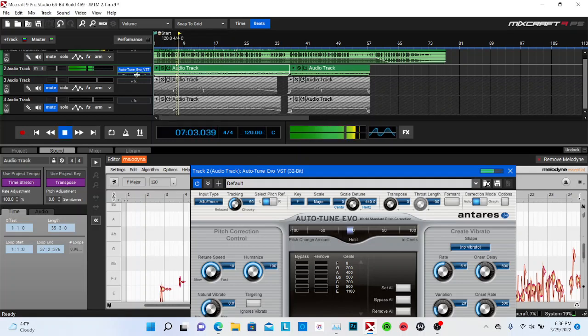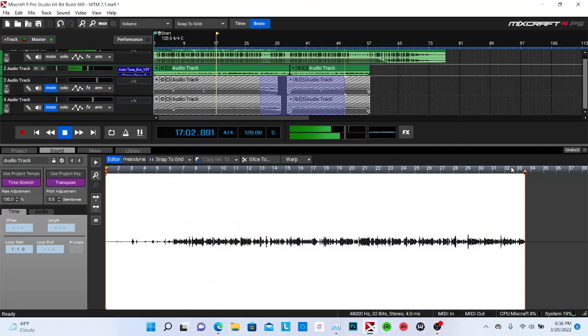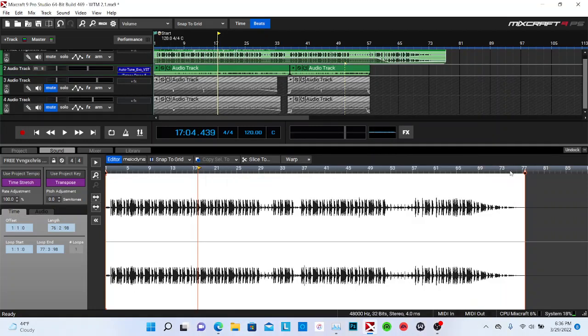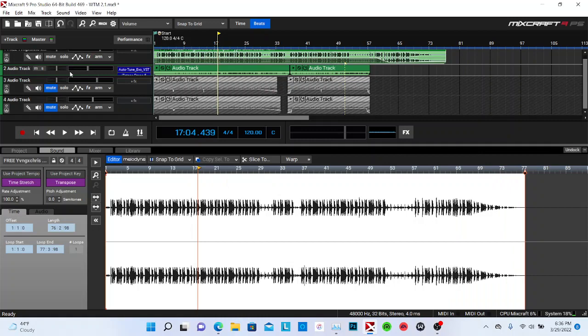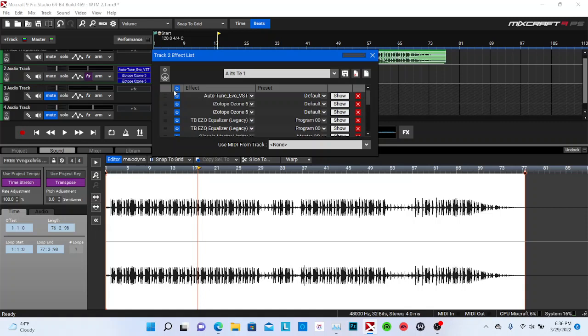I'm gonna put that on F major and we're gonna see what that sounds like. [Vocal playback with auto-tune applied — F major.] Y'all can see I just got my auto-tune together. Usually what I do is I play the entire vocal without the effect on first — which I forgot to do when I first started. Let me do that — I'm gonna take them off and let y'all hear it without it.